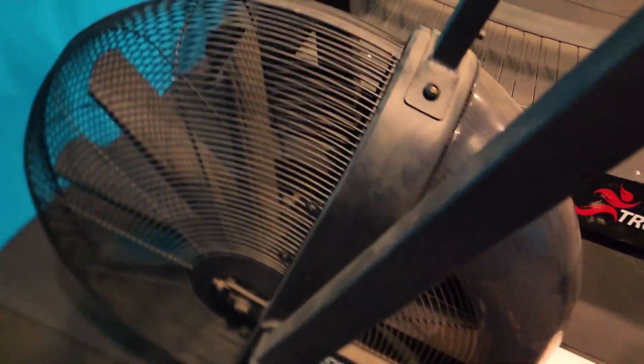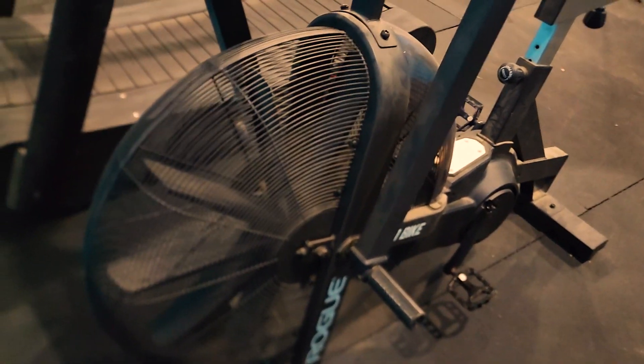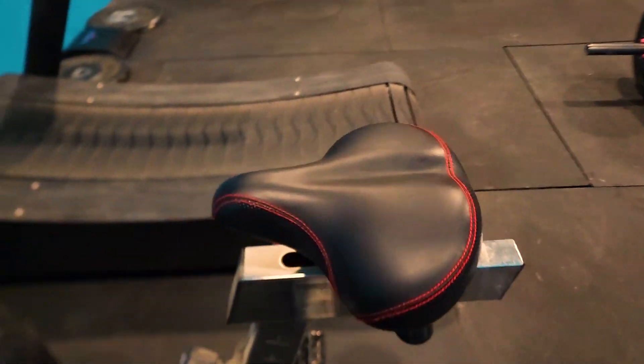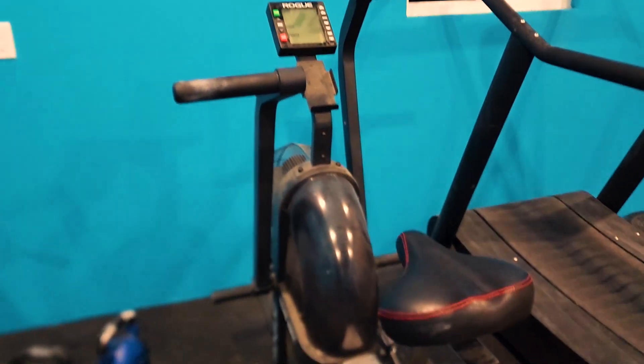Here are the handlebars and the fan blades. The Rogue Echo bike works by resistance — so when you stop, it stops, and the faster you go, the faster it goes. That's why it's considered a very, very difficult piece of machinery. But mine has lasted forever.